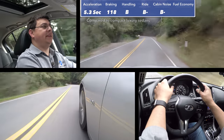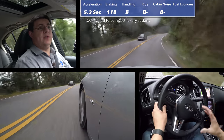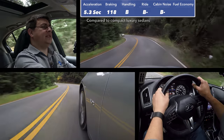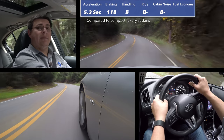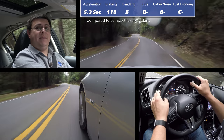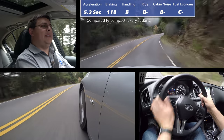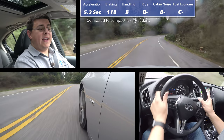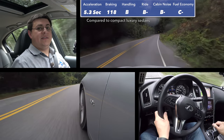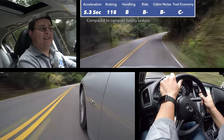In our cabin noise score this came in at 71 decibels, making it just a little bit louder than some options like the Mercedes-Benz C300, but fairly average for this segment. Fuel economy varies greatly depending on how you drive; in our mixed driving cycle we've been averaging about 21 miles per gallon, so I'm giving this a C-minus for overall fuel economy. The EPA rates it at 22 to 23 mpg depending on rear- or all-wheel drive, and the seven-speed automatic's very aggressive first gear, while great for acceleration, doesn't seem to be focused on fuel economy.